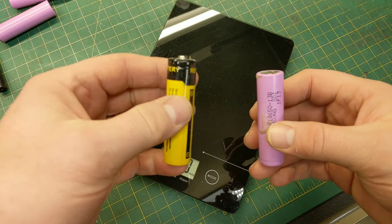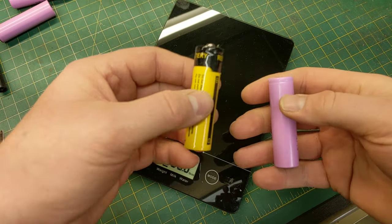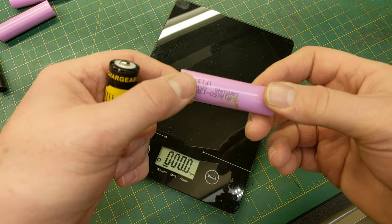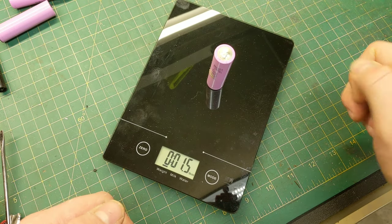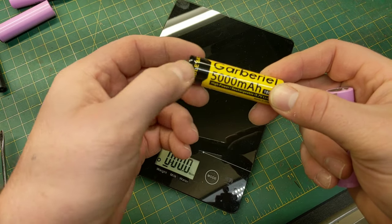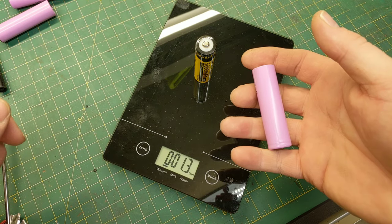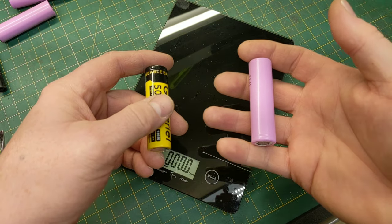In the battery world, bigger is not always better — but heavier is better. The heavier the battery, the more capacity it tends to have. This Samsung is a really good battery, and if we weigh it, it comes in at 1.5 ounces. Now if we weigh this cheaper knockoff that will absolutely not give you 5,000 milliamp hours, it weighs only 1.3 ounces — less than the good battery, which is another sign it won't deliver anything near what a quality cell can.